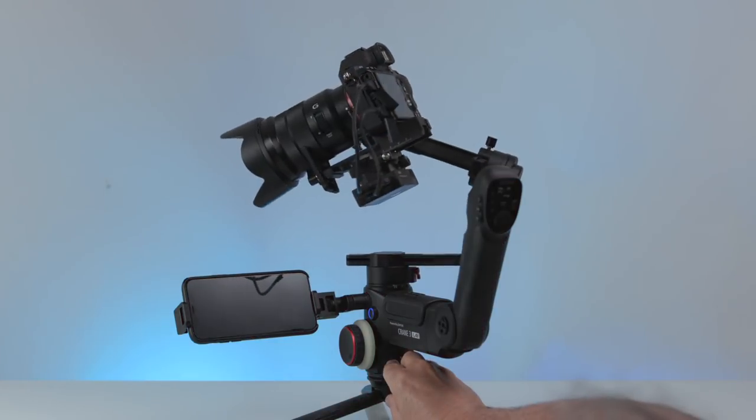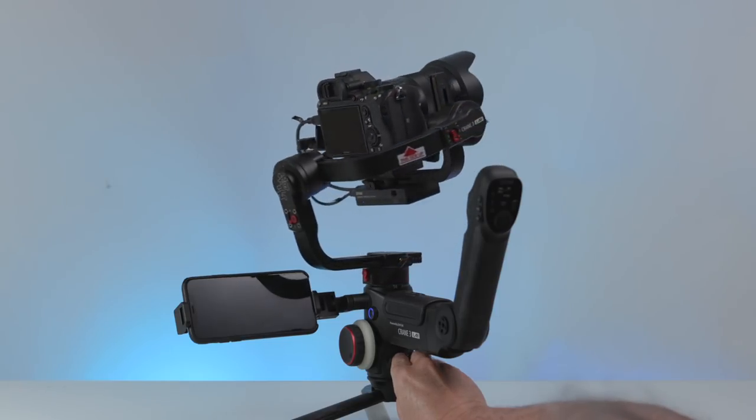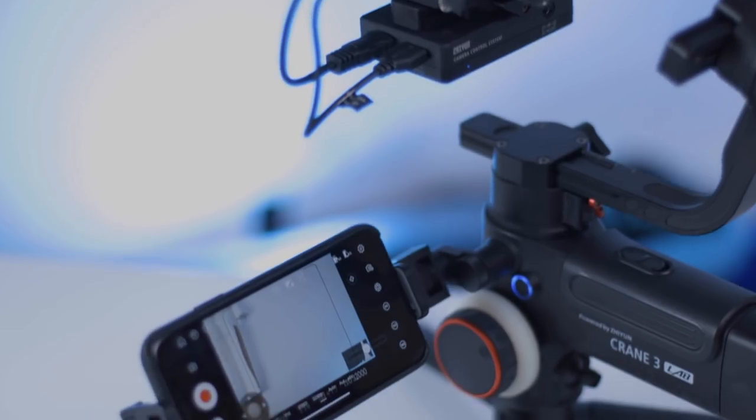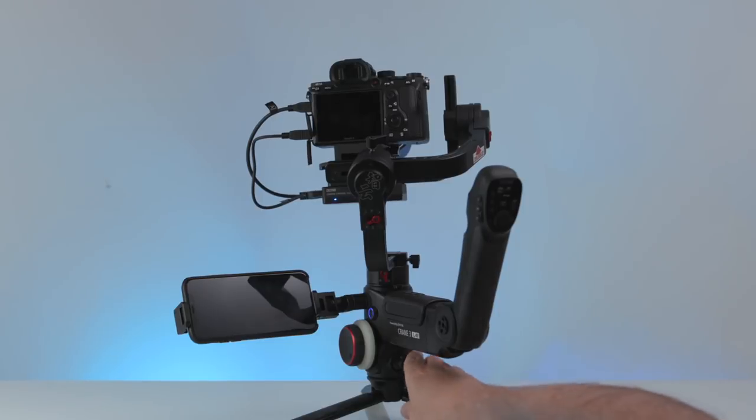With a reimagined handle design, an OLED screen, sling mode, 10lb payload, 7.5 hour battery life, wireless operation including object tracking — could this be the new king of camera stabilizers?